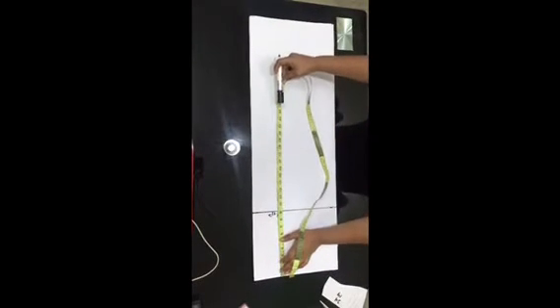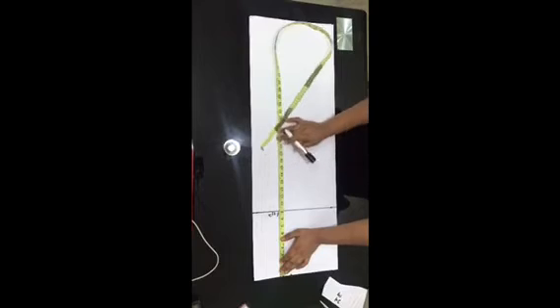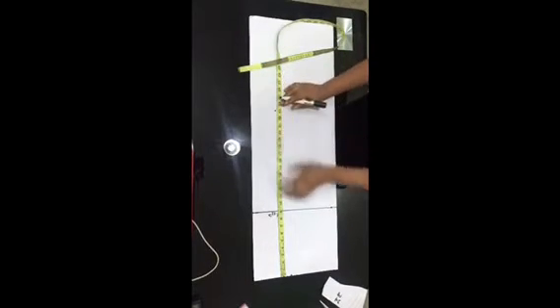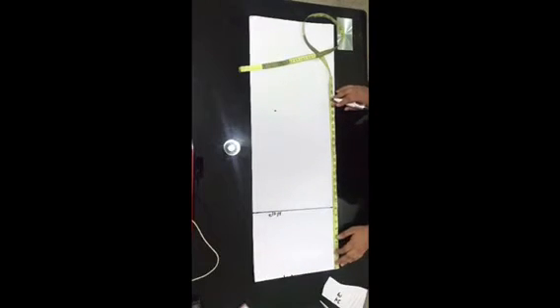Now go ahead to take the measurement from your waist to your knee point. For this project, the measurement from the waist to the knee is 23 inches. I went ahead to mark that on my pattern paper.